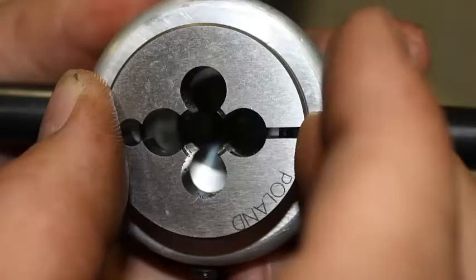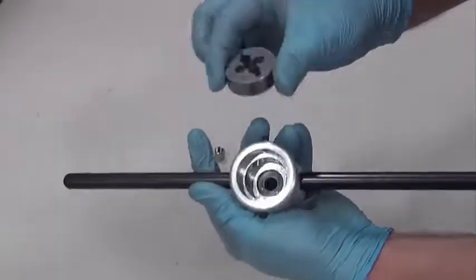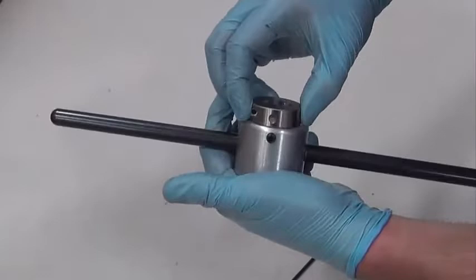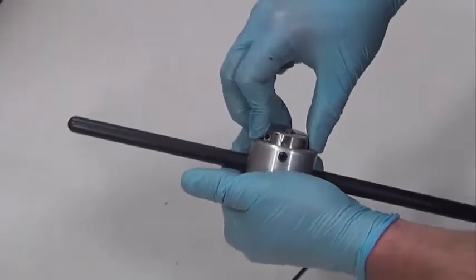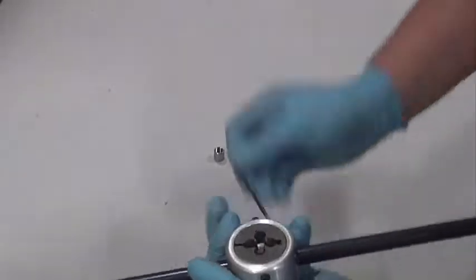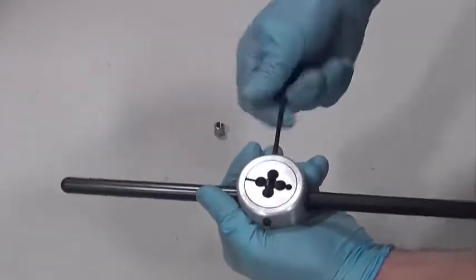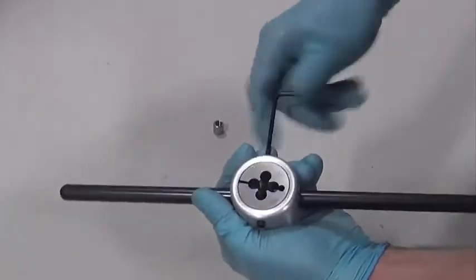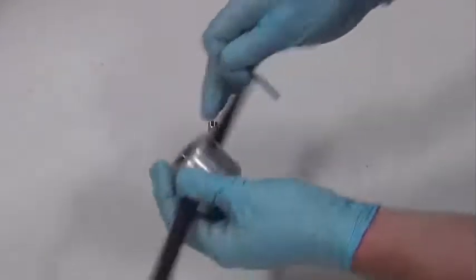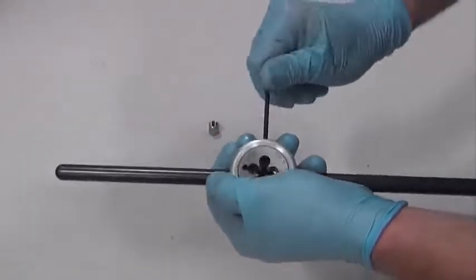Insert the die so that the writing on the die is to the outside. Tighten both set screws — there is one on each side. Just snug; they do not need to be torqued down.